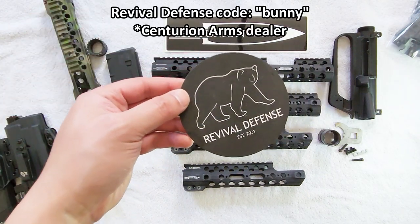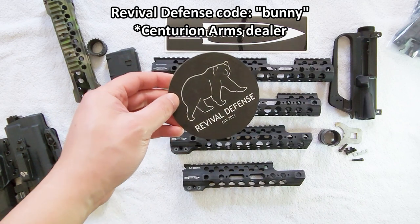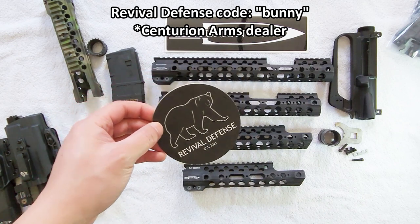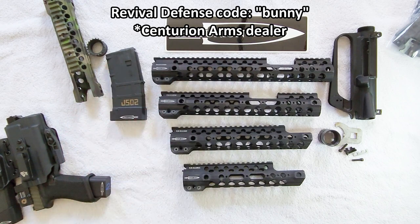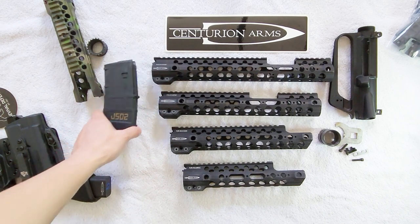Shout out to Revival Defense - check the video description for a discount code, also 'bunny', which saves you a little money on most of their products.